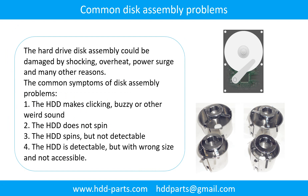The hard drive disk assembly could be damaged by shocking, overheat, power surge, and many other reasons. The common symptoms of disk assembly problems are: 1. The hard drive makes clicking, buzzing, or any other weird sound. 2. The hard drive does not spin. 3. The hard drive spins, but is not detectable. 4. The hard drive is detectable, but with wrong signs and not accessible.